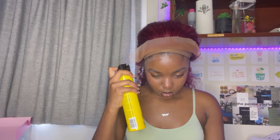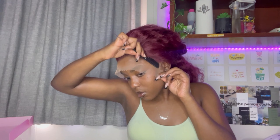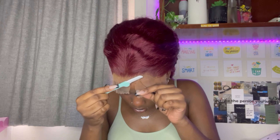Then I went in with three layers of Got2b Freezing Spray and combed the hair into place, doing that on all three sides to make sure everything is laid down. After that, I put on my melting band — you want to make sure it's as tight as possible. It was so tight I could feel my heartbeat in my head, but after about 10 minutes just take it off.